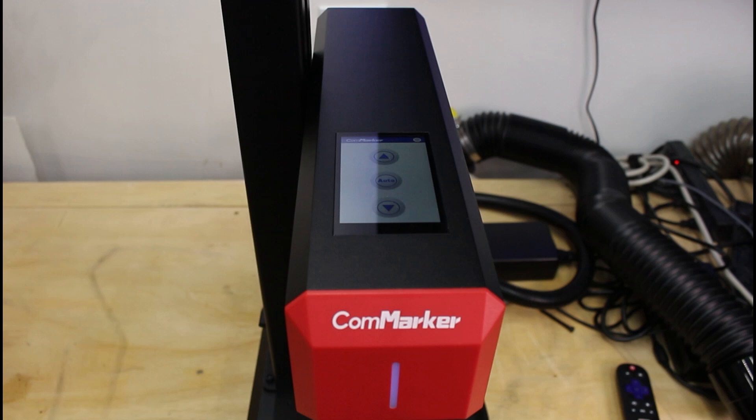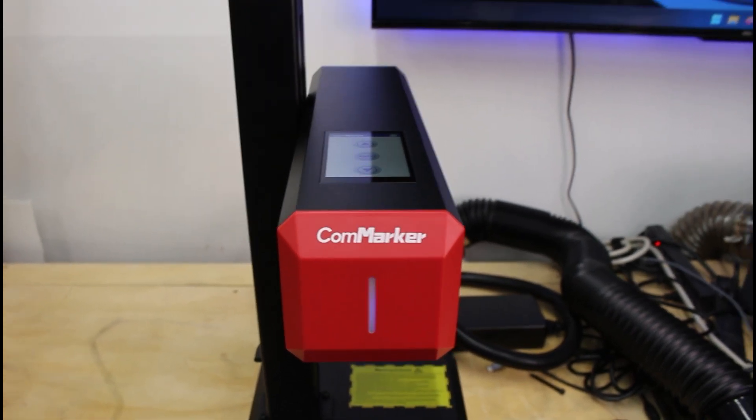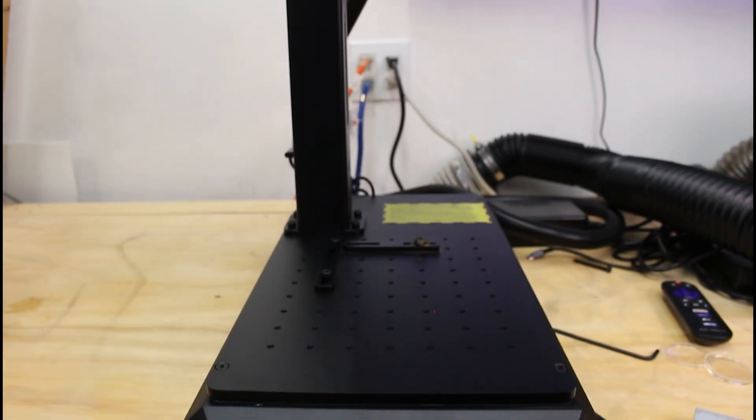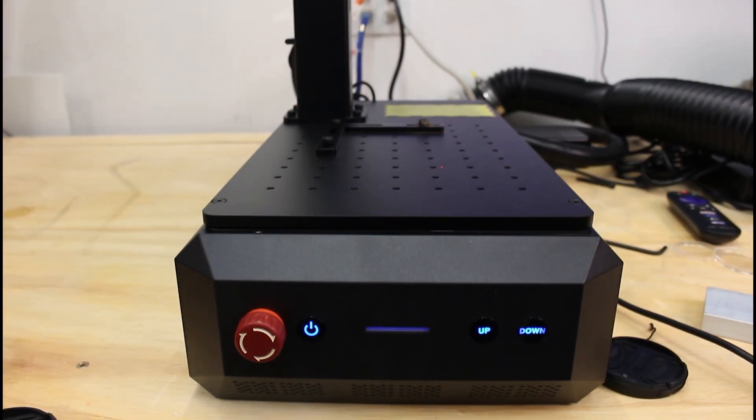That said, compared to larger fiber lasers it's a huge improvement in portability. In terms of size, it's compact enough to fit on smaller workbenches without dominating your workspace. For me, that was a big plus — it's practical for a home workshop or a small business setup.